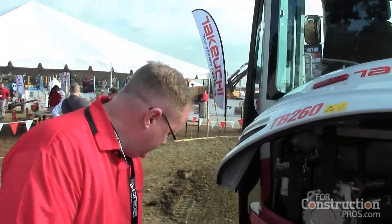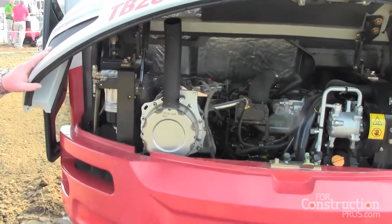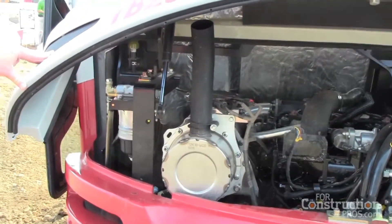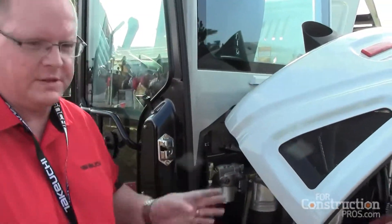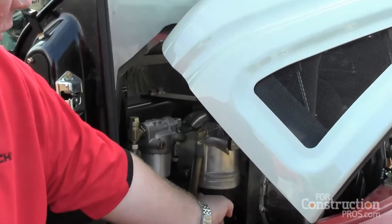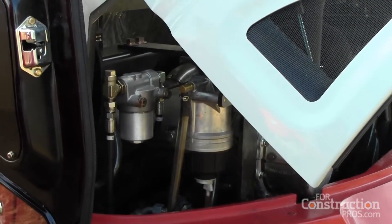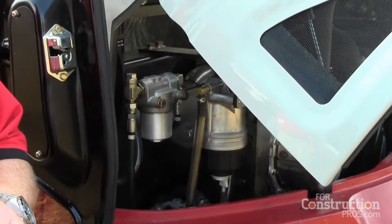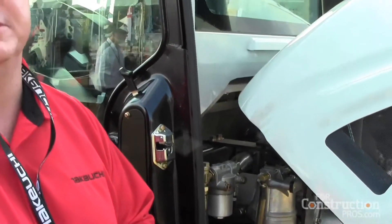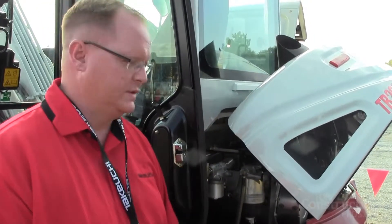It's also Final Tier 4. You'll see the DOC and DPF here — this machine does meet the Final Tier 4 emission standards for the EPA. This is a high pressure common rail system as well, so again we go back to the importance of clean fuel. You can see our fuel water separator here, which also has a filter inside. The high pressure common rail systems are running at pressures of 20,000 to 25,000 PSI, so it's critical that you keep the fuel very clean — that's why you'll see so many filters on the machine for the fuel system.